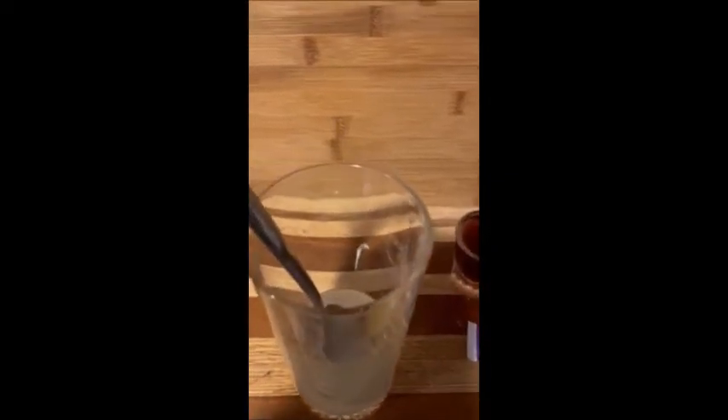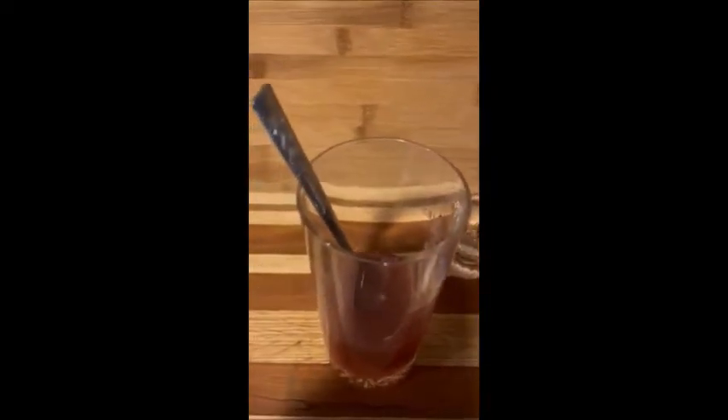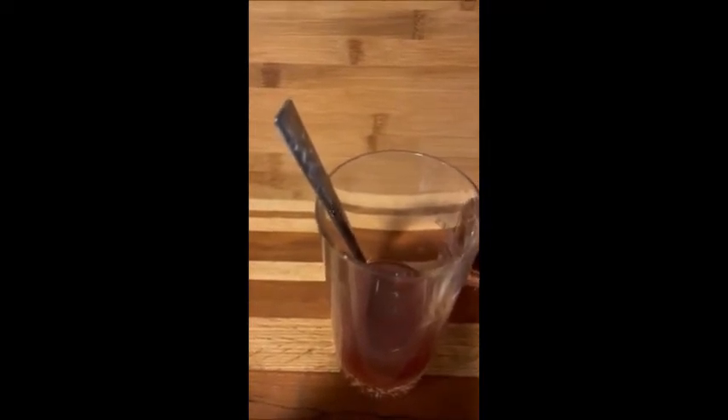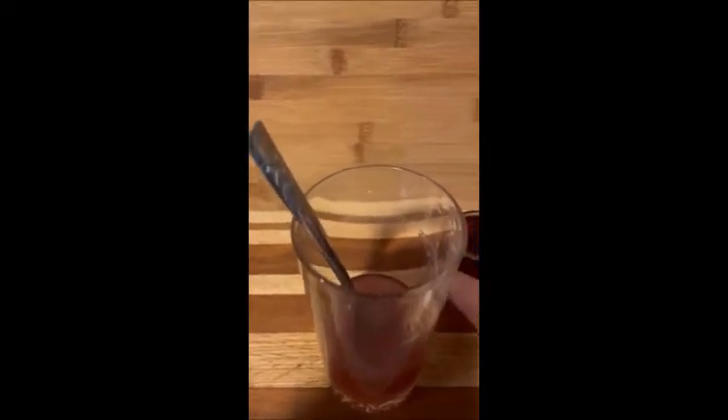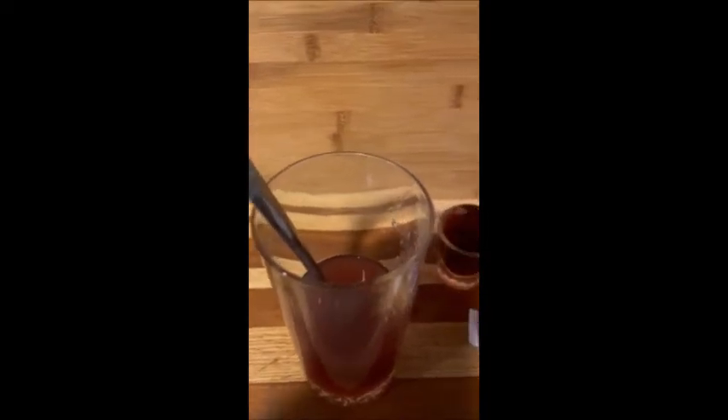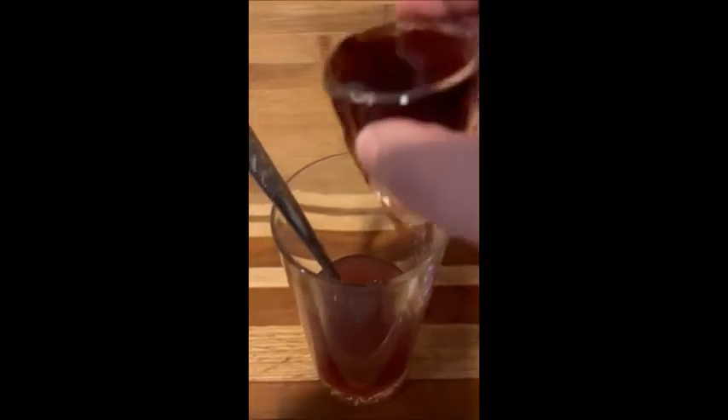And voila. And then I need four of these — wish me luck. There's bartenders everywhere cursing my name because I do not do bartending. This is raspberry liqueur. I'm not quite sure if I said it yet, but this is raspberry liqueur.